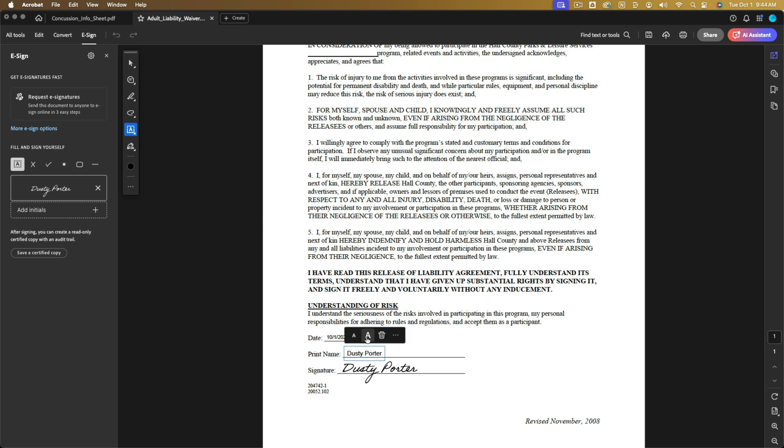You can increase or decrease the text size — the big A increases, the little A decreases. If you want to delete it, click the trash can option. As with anything, Command or Control Z will undo the last action. So again: click your signature, place it where you want it, adjust the size, and you're good to go.